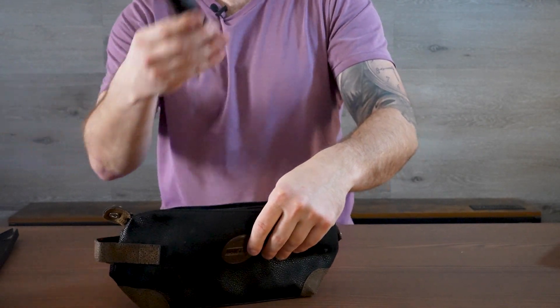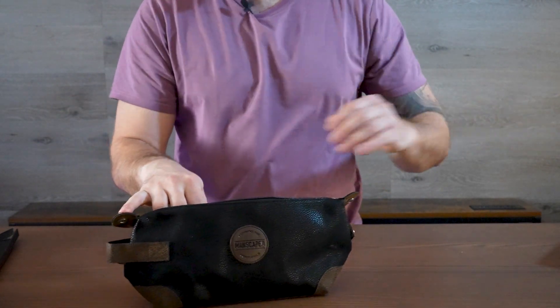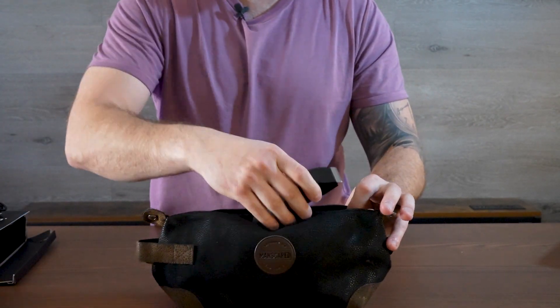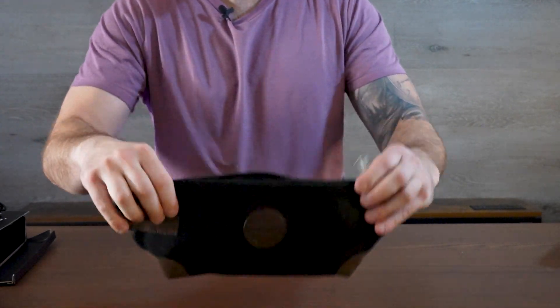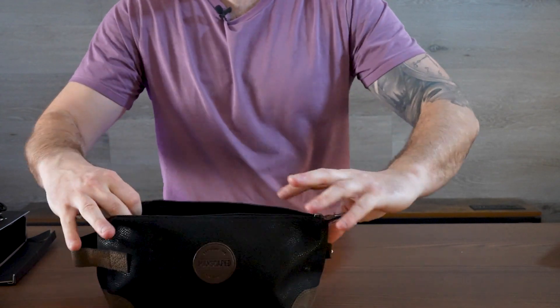I have quite a bit from Manscaped — I have the Weed Whacker, and over here somewhere the Lawnmower, so we can put that in there. We have our razor, we have our Manscaped nail set right there, and all of that easily fits inside. Look at how much room we have left when we fold that down.